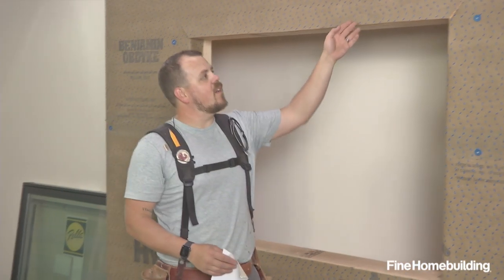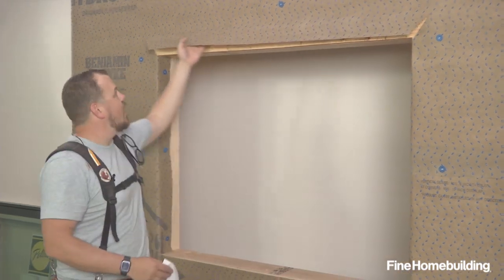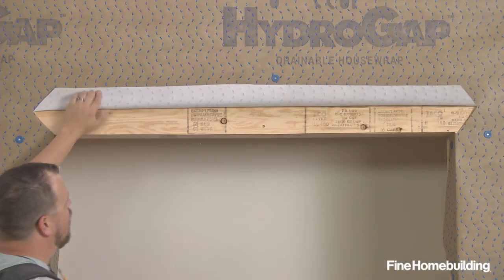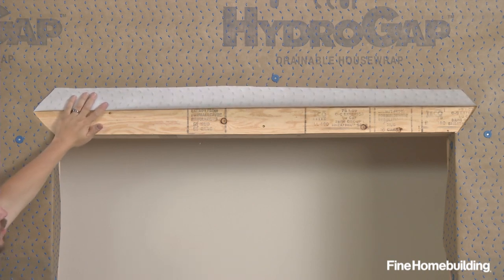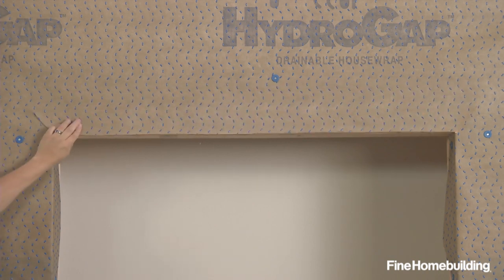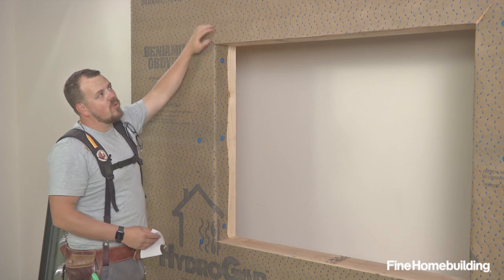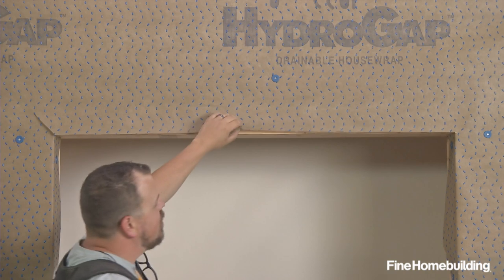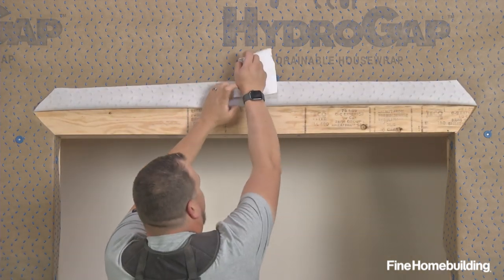You might have noticed when I made my eye cut at the corners, I made a diagonal cut. This gives me the ability to fold this out of the way, waterproof my window to the wall, and then fold this back down at final installation, taping these corners and creating a shingle effect where everything above lays over what's below. For now, we'll use a piece of tape to hold it out of the way during our installation.